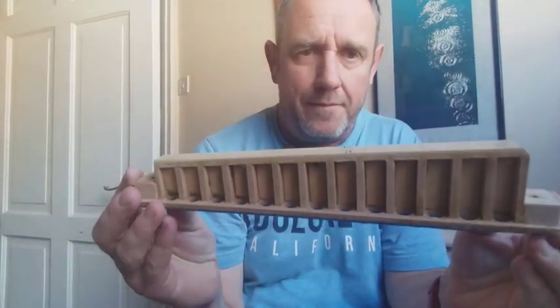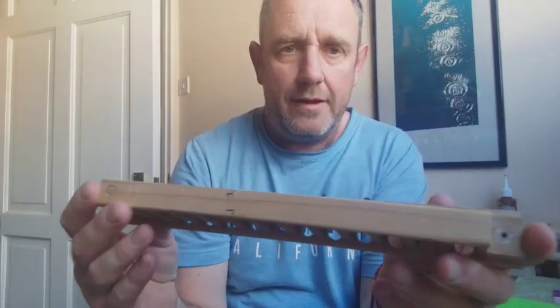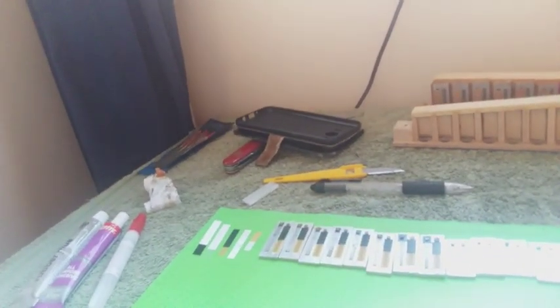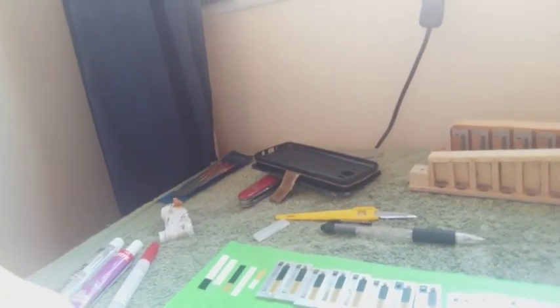Right, so this is where we've got to. The reed block has come out of the treble side and has been completely cleaned up — all the wax taken off, sanded, really nice and clean and smooth. And the reeds have all been cleaned and I've checked all the reed heights to make sure that's all good. I've actually re-valved one set of reeds already, but I'll show you now how I'm going to re-valve the second set.